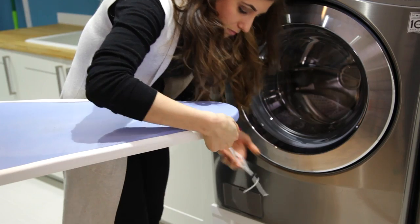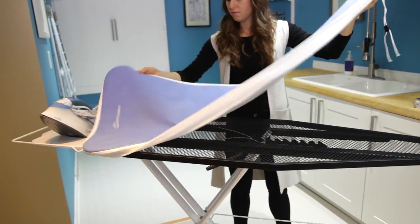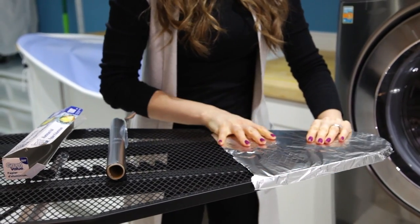Aluminum foil has a lot of great uses around the house — we have a video on aluminum foil linked below — but the one I want to talk about today has to do with saving you time when you're ironing, because ironing is not my jam. Remove the ironing board cover and take a piece of aluminum foil and start to line the ironing board itself with the aluminum foil until the entire base is covered.